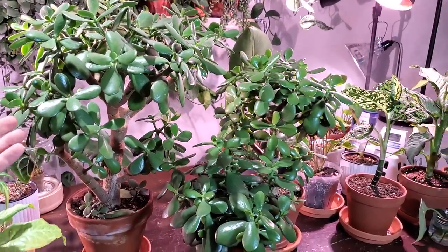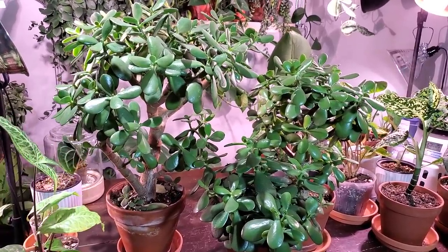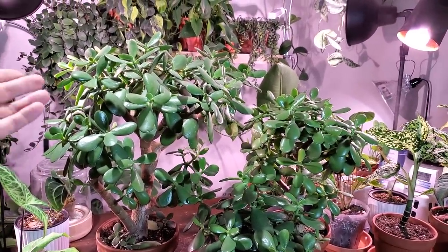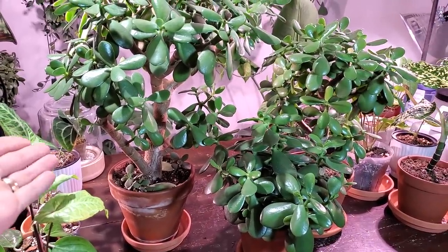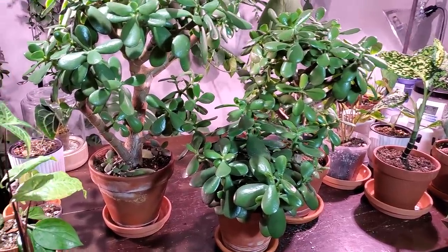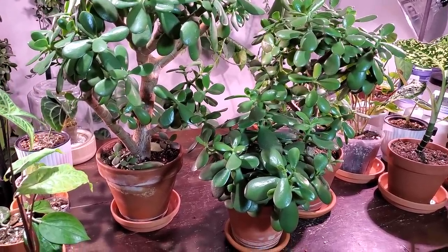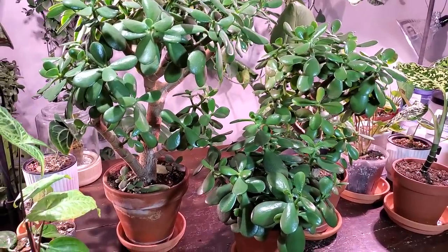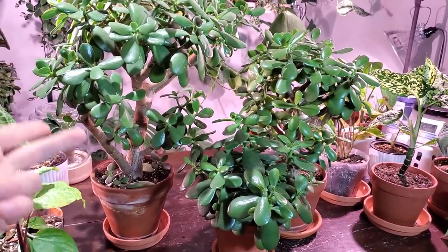The reason you cut back on watering over the winter months is that the plant needs three ingredients: sunlight, nutrients, and water. Through the winter, the sun is not as intense, so the plant isn't actively growing or pushing out as much growth as it does in summer. That means it's not using as much nutrients in the soil, so you don't really have to fertilize, and it's also not using as much water. If you water like you would in summer, that's how root rot develops — the plant doesn't use the water, so it just sits in the soil. As spring approaches, you increase watering frequency so the plant has all it needs: sun, nutrients, and water.